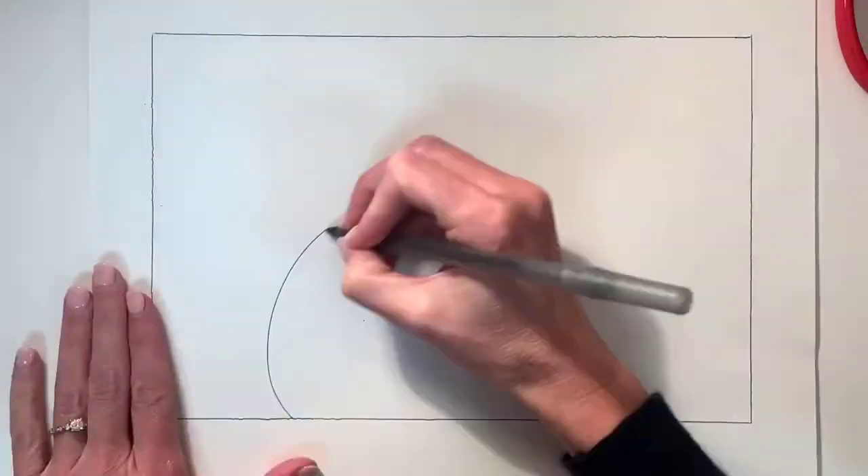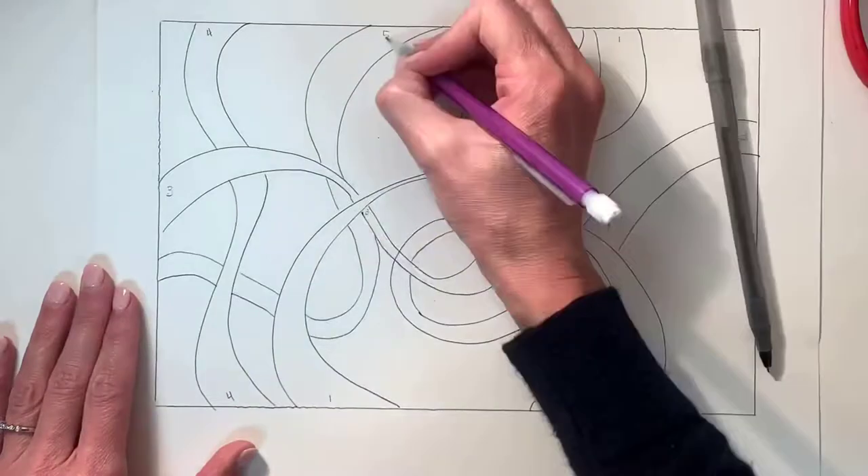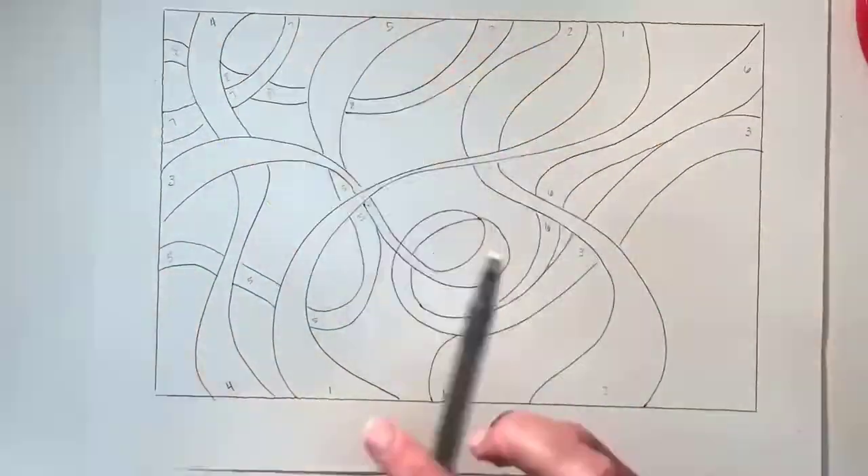We're going to watch a video on how to make the ribbons of value. You can start with a border around your page and then start with your ribbons — two swerving lines.